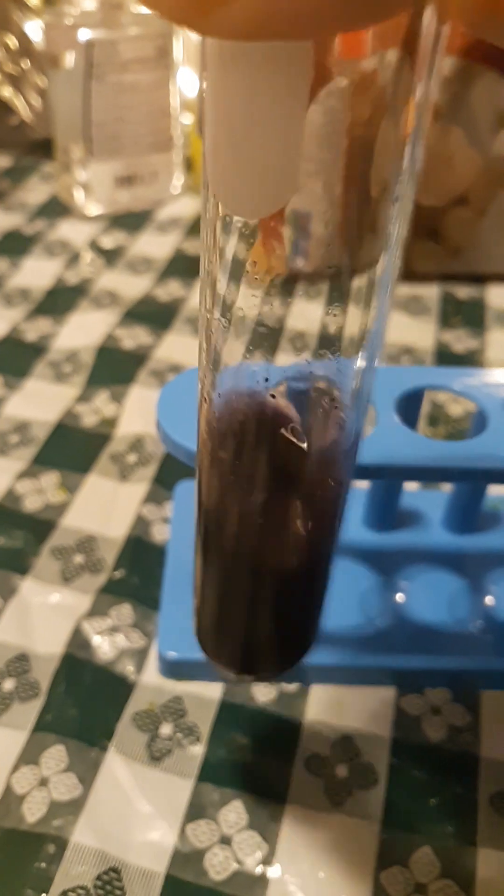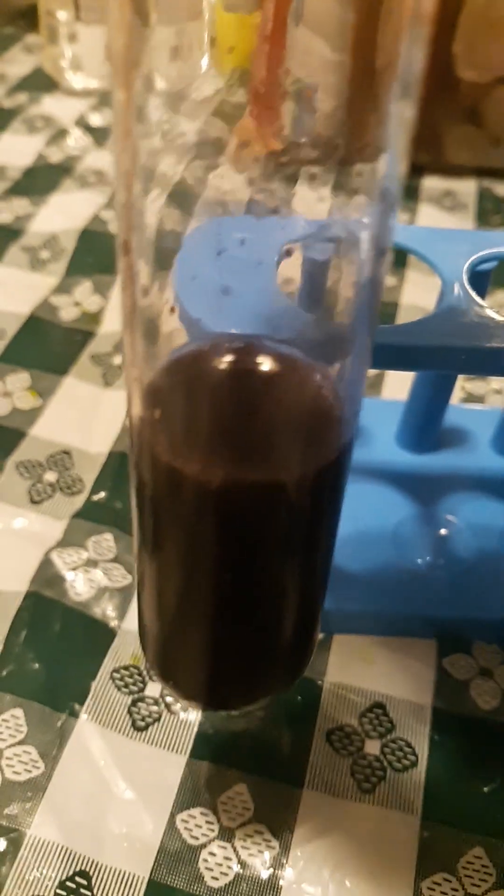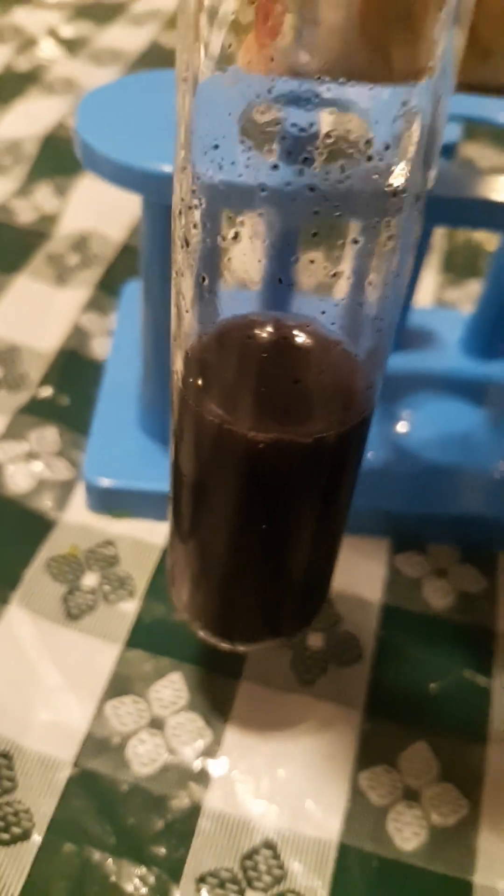See, we got some bubbles. As you can see here, mixing lemon and mentos don't really show much reaction. We got some bubbles, but that's about it.